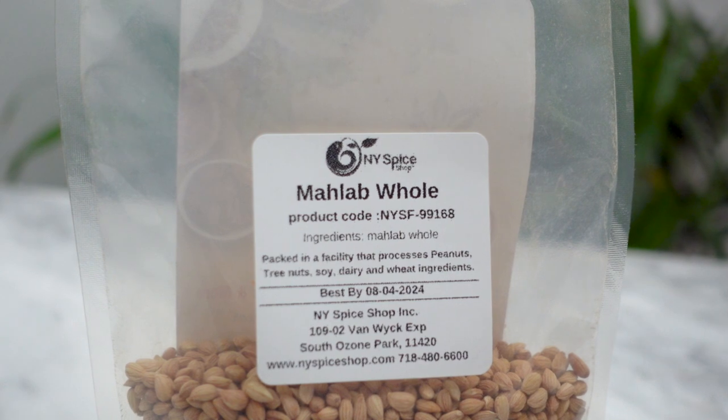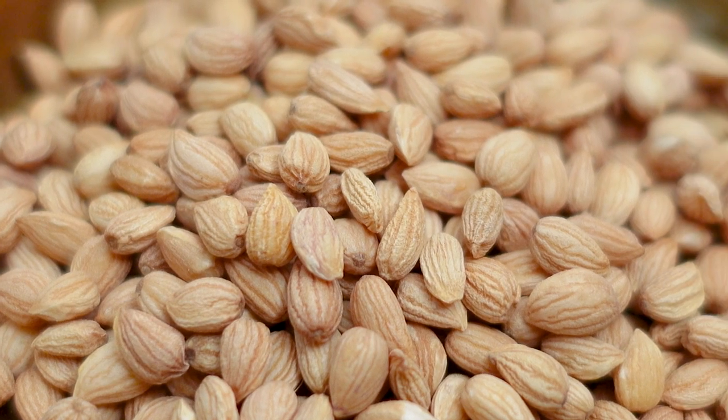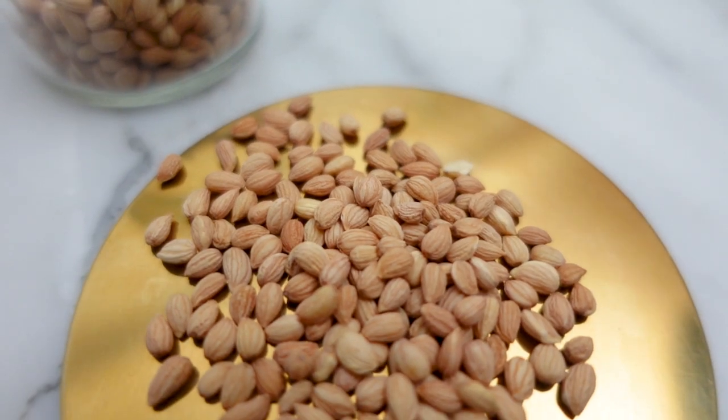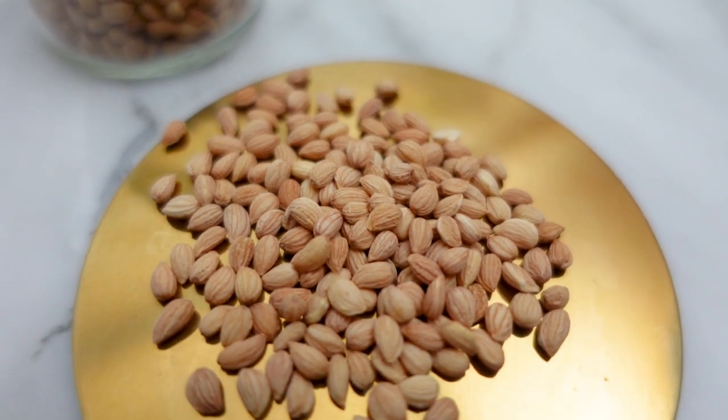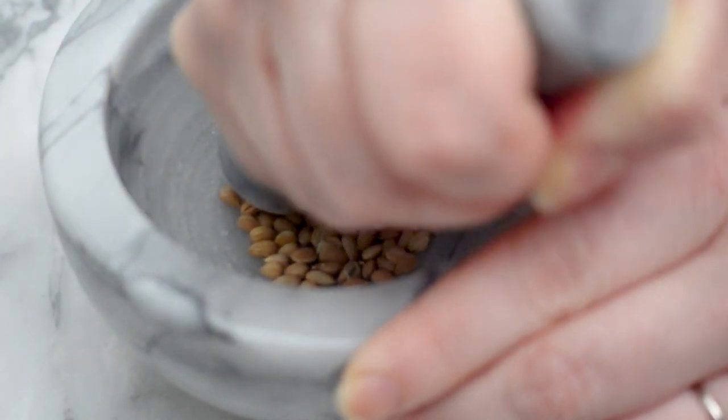Mahlab is a spice that's used throughout the Middle East and Greece as a baking spice. It is essentially made from the kernels inside the pits of cherries. These kernels are extremely fragrant and taste like bitter almond and cherry. It's typically ground into a powder and used in baking breads and desserts.